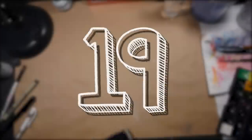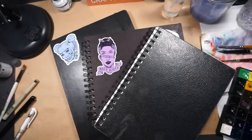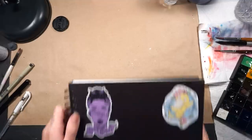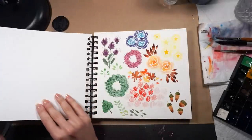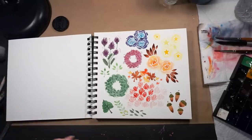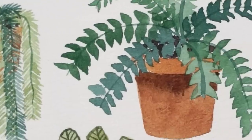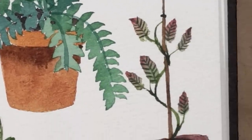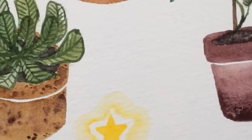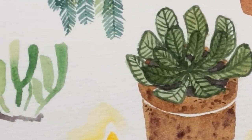Tip number nineteen. Keeping multiple sketchbooks is a great way to diversify your artistic skills. You can keep one purely for a Cal-arts sketchthrough aesthetic, one for anatomy, one for landscapes, and so on. Don't let anyone tell you what a sketchbook can or can't be — it's 100% up to you.